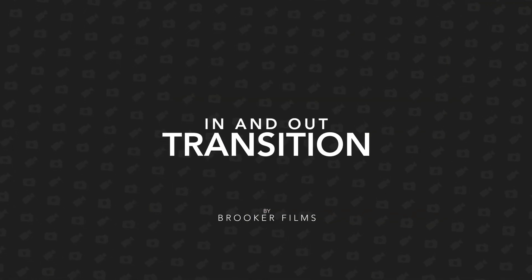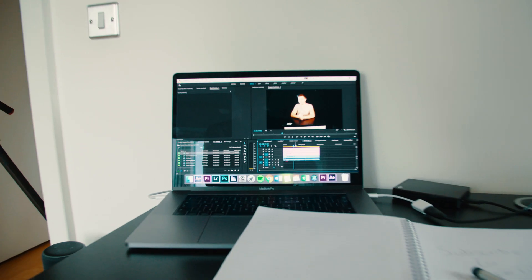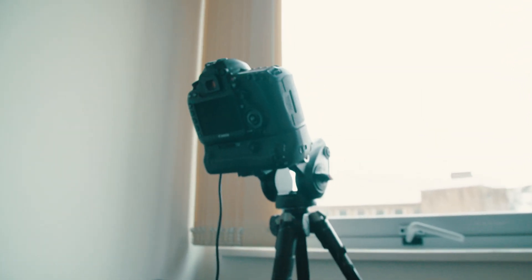In today's video I'm going to show you how to do the really awesome in and out video transition. So let's get right into it. Hey, what's up, it's Chris from Rooker Films, and in today's video I'm going to show you this really awesome handheld camera video transition that you can do on your next project.